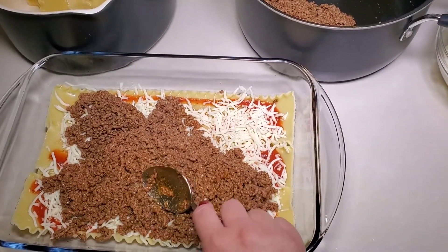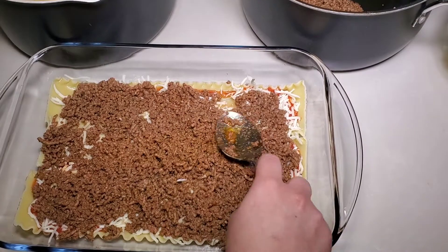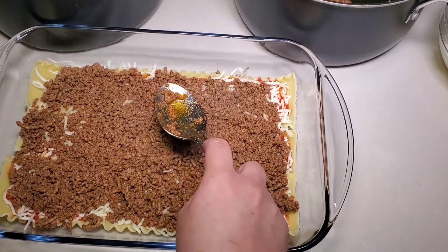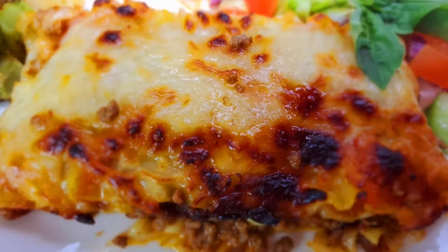Use the back of the spoon to even it out. Repeat the process until the very top layer is just the sauce and then the cheese. The lasagna is done — in the last 10 minutes I took off the foil and left it under the broiler for about 10 minutes, making sure everything was melted and nicely crisp. Brought it out and it's ready to be served. Thank you all so much for watching — I'll see you next time. Take care, bye!